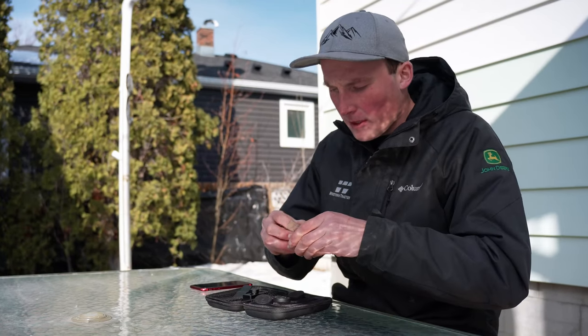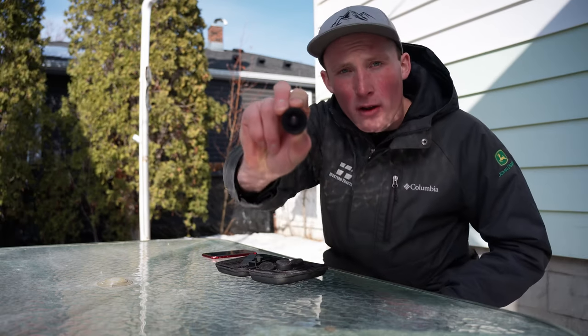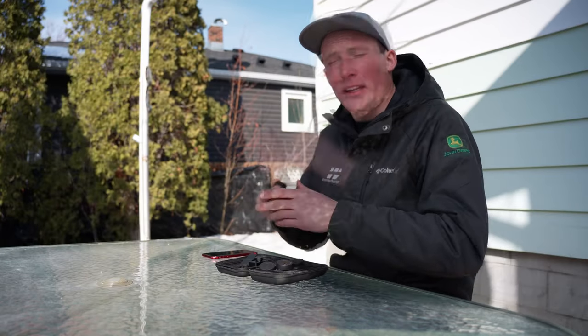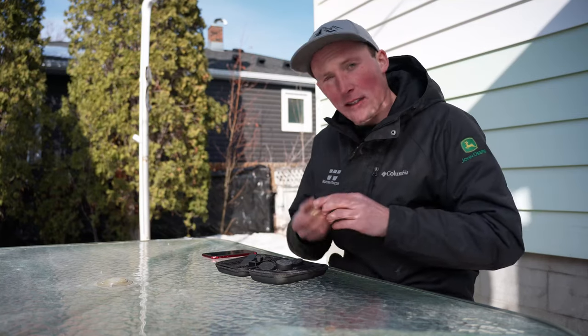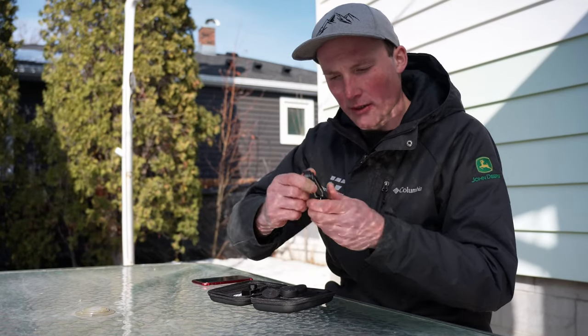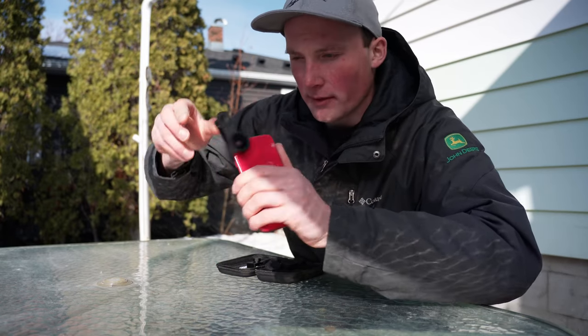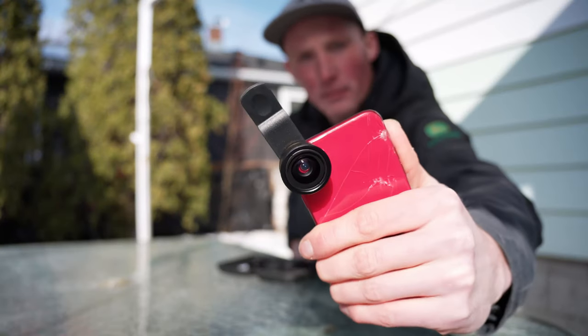Let's break each of these lenses down. So what we got here is a 135-degree wide angle lens. You want to capture as much as possible. Let's see how it mounts on. You just screw the lens on like so — kind of cool. And then you quite literally line it up with the lens of the camera. Bob is your uncle. Pretty cool.